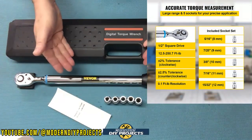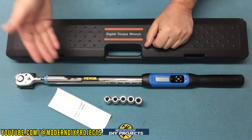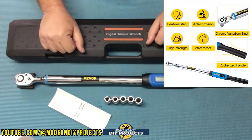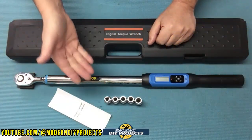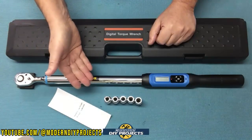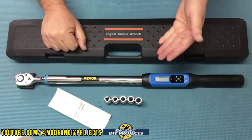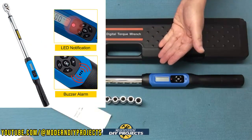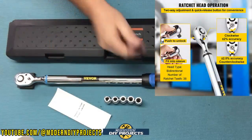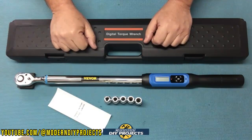The accuracy on this is 2% plus or minus in either direction. This torque wrench works in both clockwise and counterclockwise directions, so it can be used with both right and left-threaded nuts and bolts. The five sockets included are 8mm, 9mm, 10mm, 11mm, and 12mm — or in imperial, 5/16ths, 9/32nds, 3/8ths, 7/16ths, and 15/32nds. The wrench has digital readings plus an LED light and a buzzer to alert you when you reach your desired torque. The body is made from hardened steel with a rubberized handle, and the head and sockets are made from chrome vanadium.